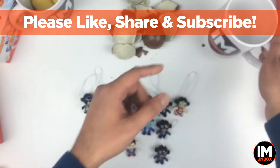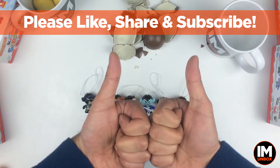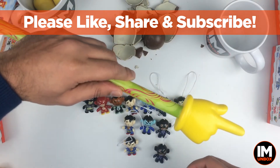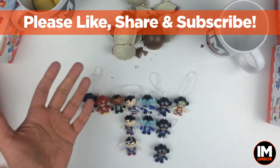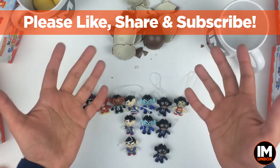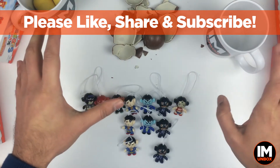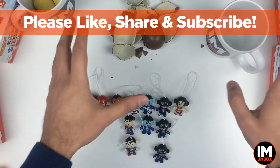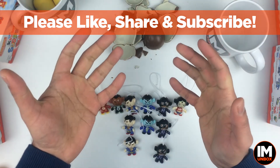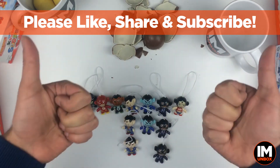Thank you so much for your time. Please give the video a thumbs up and consider subscribing to the channel if you haven't already, for more unboxings — Kinder egg unboxing, Justice League, chocolate cars and more. Let's hope we get Robin on the next one. We've got about 10 boxes left, so we've got to get Robin in at least one of them. Thank you so much, take care of yourself and peace.